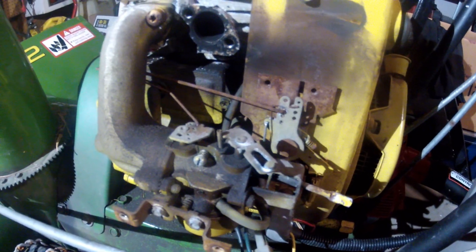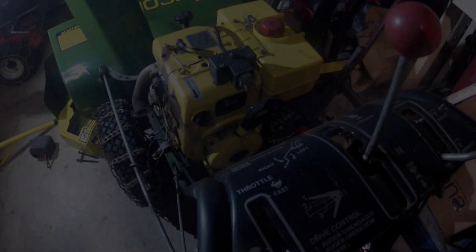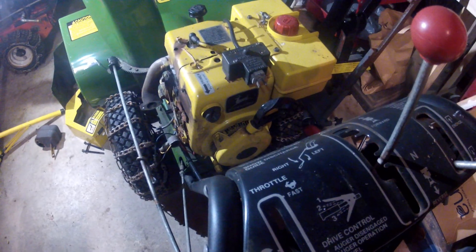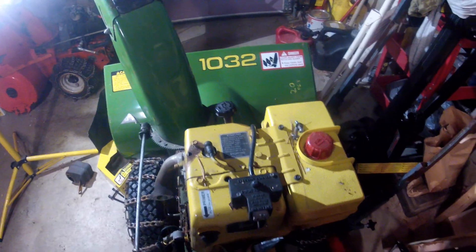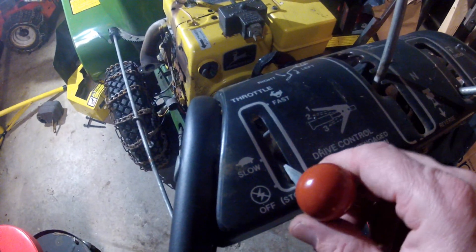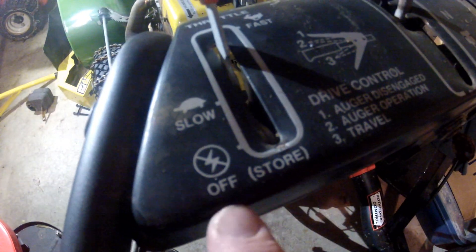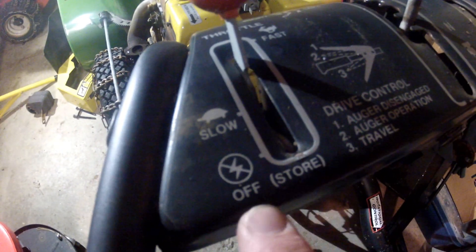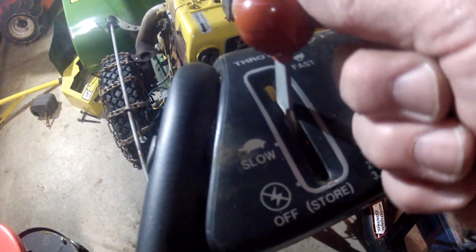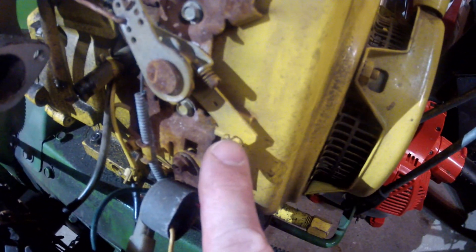I hope that answered anybody's questions and I hope I helped out — thanks for watching. One more thing I want to add regarding these Tecumseh engines: on this John Deere 1032, there's a throttle up here on the handlebar and you'll see down here it says stop and off — or store and off. When you pull this down into the stop position, this little metal tab will connect with the control.